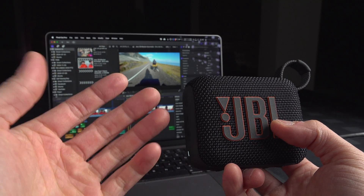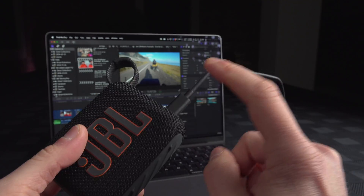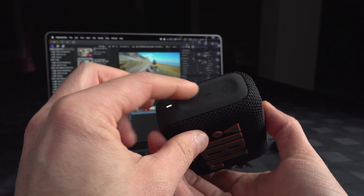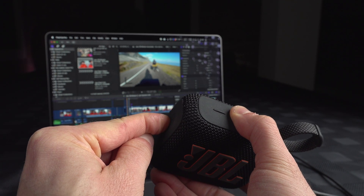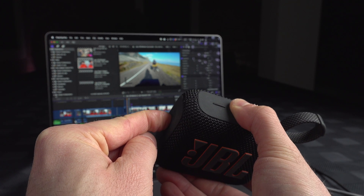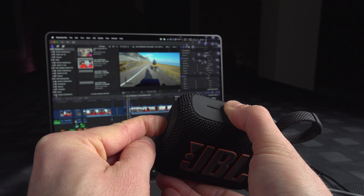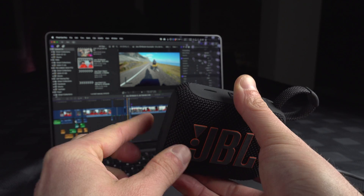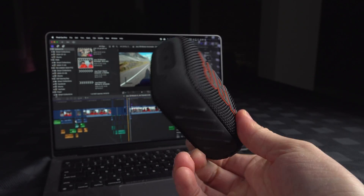If you want to take it back as a regular JBL Bluetooth speaker, keep it connected to your computer. Press and hold the play and Bluetooth button at the same time for 10 seconds again, until you hear the power-on chime. Keep holding. And now we're good to go — you can disconnect it and it's back to a regular speaker.